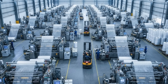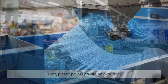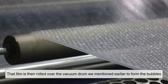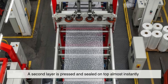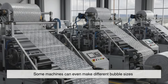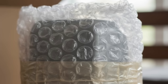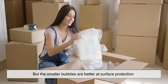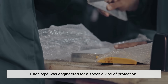Today's bubble wrap factories can make hundreds of meters of wrap every minute in a continuous automated process that runs 24/7. Plastic pellets go into an extruder, are melted into film, rolled over the vacuum drum to form bubbles, then a second layer is pressed and sealed on top almost instantly. The finished wrap is cooled, trimmed, and rolled up. Machines can even make different bubble sizes — tiny ones for small electronics, big ones for furniture. The bigger the bubble, the better it absorbs shock; smaller bubbles offer better surface protection.